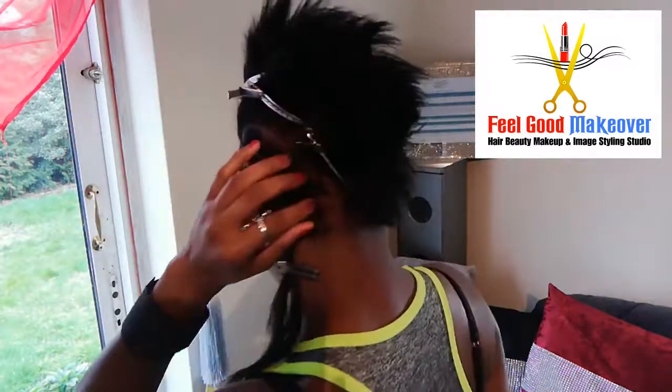Okay, so that's one finished cornrow. Now I'm going to continue to do the rest of the cornrows, so just stay tuned.